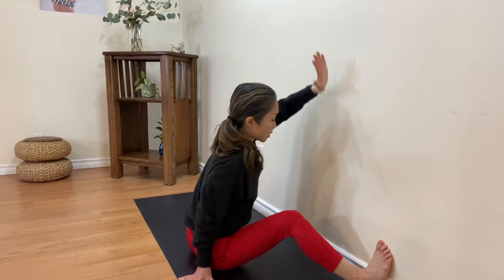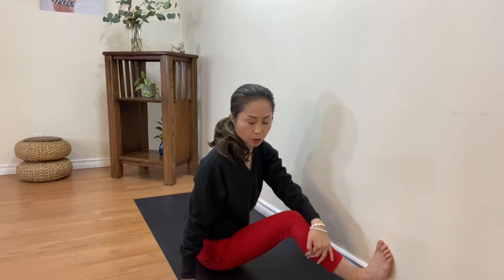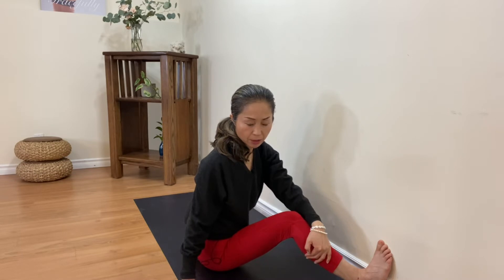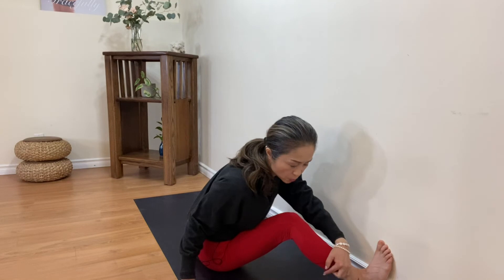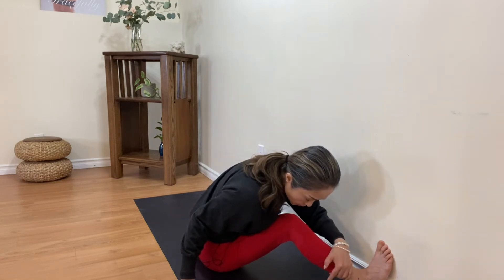Bring this arm down towards the bent knee — a gentle twist. Now we are stretching the straight leg from the inner thigh towards the groin area. Let's bend towards the bent knee, breathe out, hugging this knee.